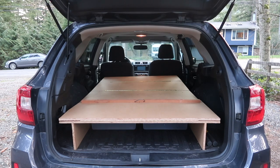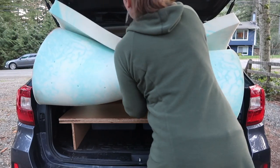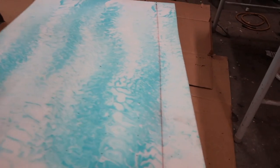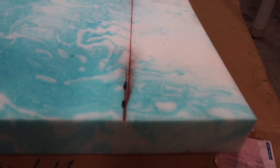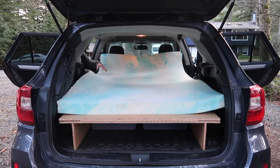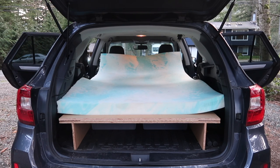The final step in my SUV camping setup was adding a memory foam topper onto the sleeping platform. This is a queen-size, two-inch memory foam topper I purchased off Amazon for $65 — I'll include the link below. To make it a perfect fit I did have to trim the sides slightly so the memory foam topper covers the top of the platform and the edges, with no gaps on either side.